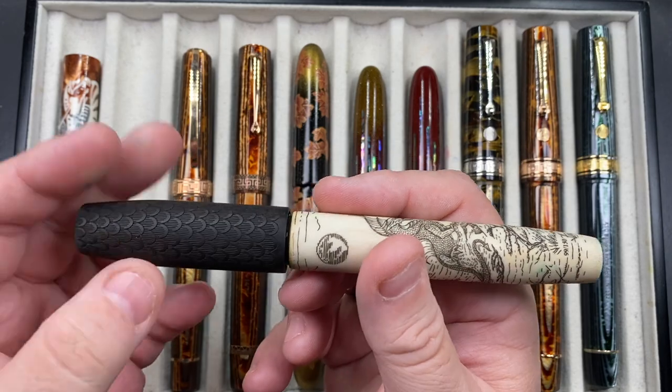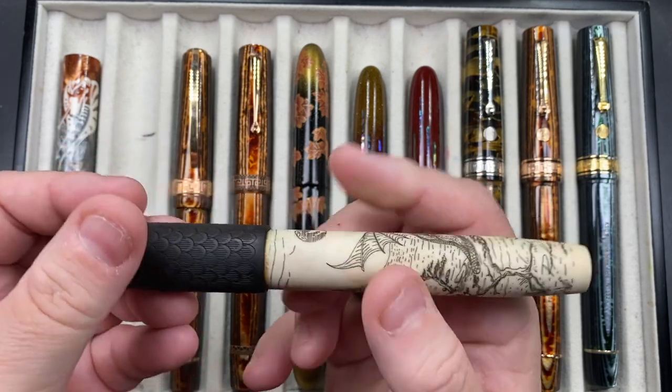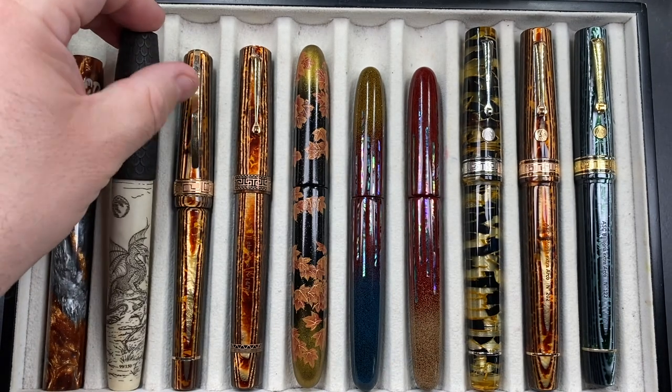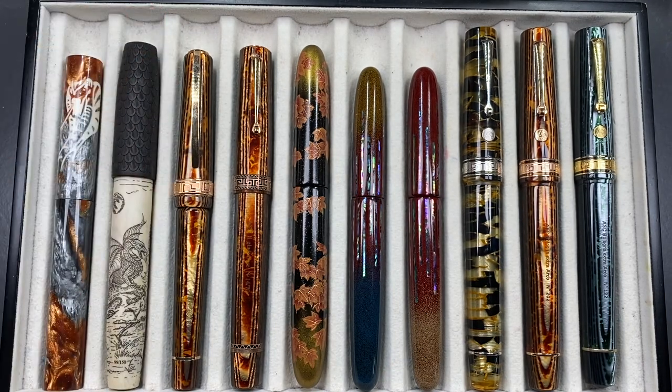For the Atelier Luso I figured I'd write with it more, but I write with all my pens. I was going through a phase of going back to medium nibs more, so I decided to get a medium nib on that pen.